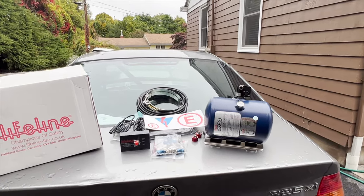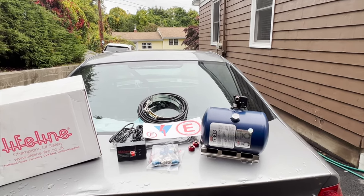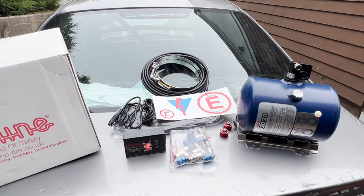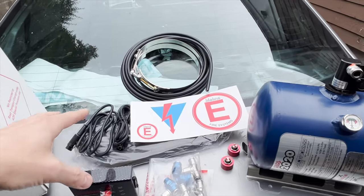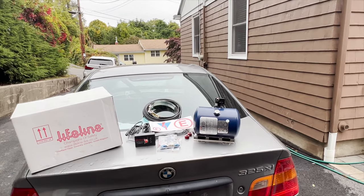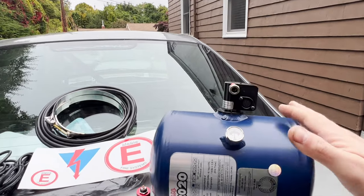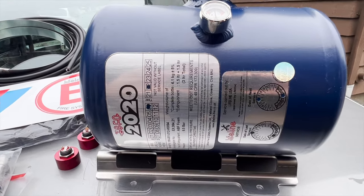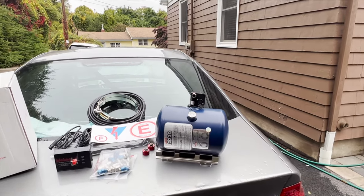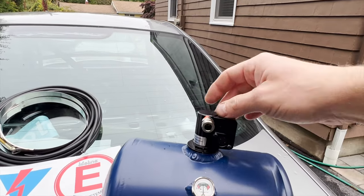This is not a mechanical system like most systems out there — it's a higher-level, higher-priced system being electric. Basically that means electricity runs through it to activate it, as opposed to mechanical cables being pulled. This is a three-liter tank, as you can see on the tag that comes on the tank itself. It has the electric module on top.